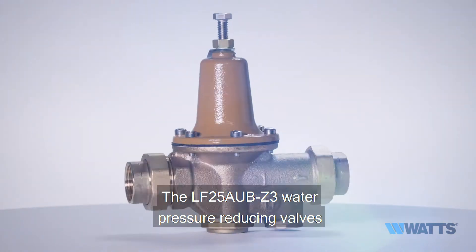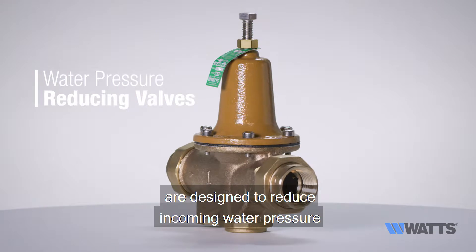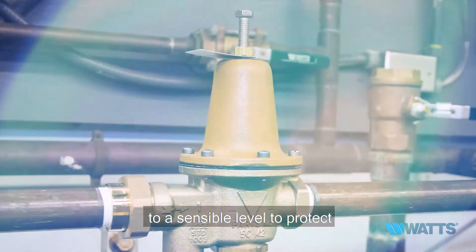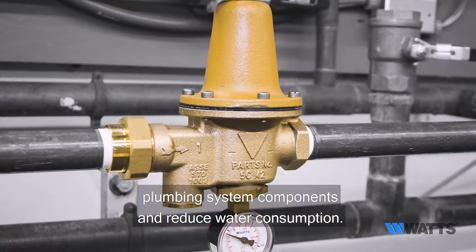The LF25AUBZ3 Water Pressure Reducing Valves are designed to reduce incoming water pressure to a sensible level to protect plumbing system components and reduce water consumption.